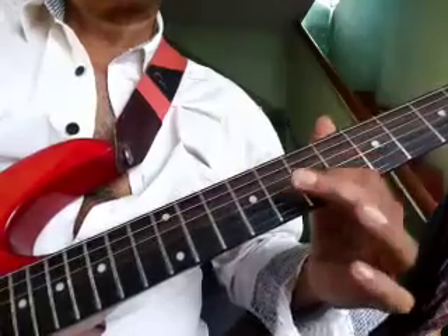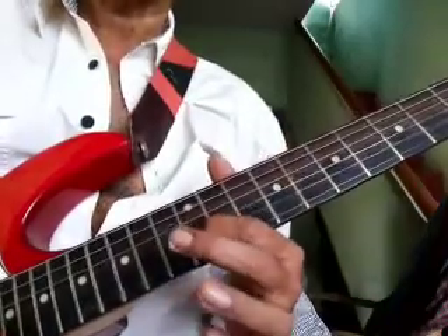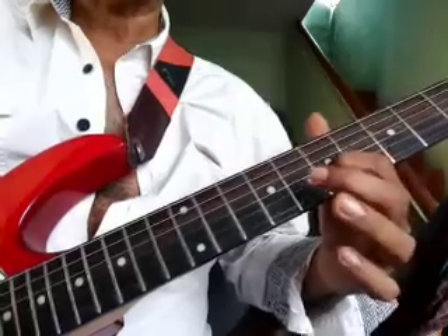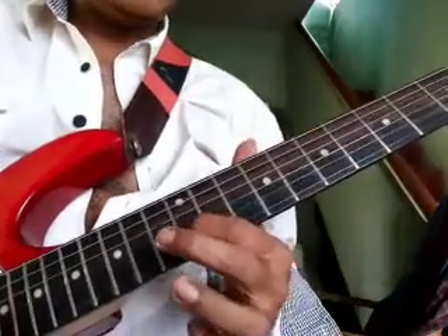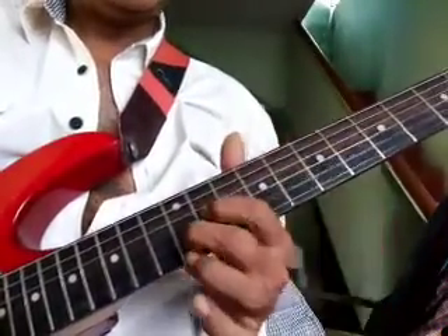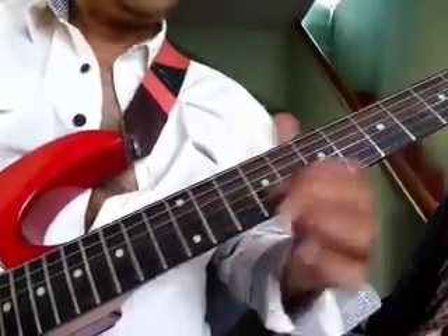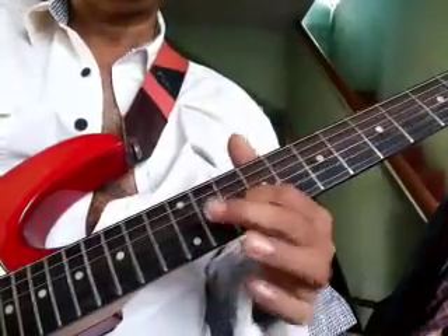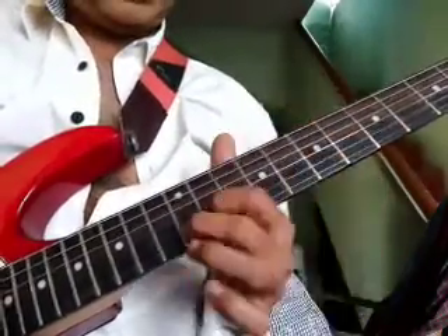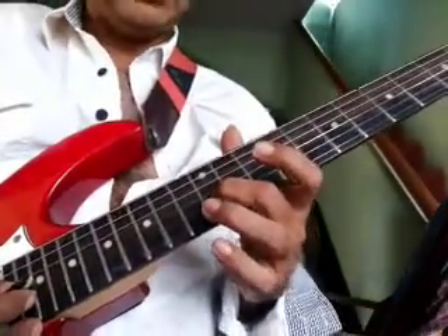Then from 8 to 12 with the same finger. You can use the 2nd finger also if you want. If you are slightly advanced, you can use the 3rd finger and hammer on 13.